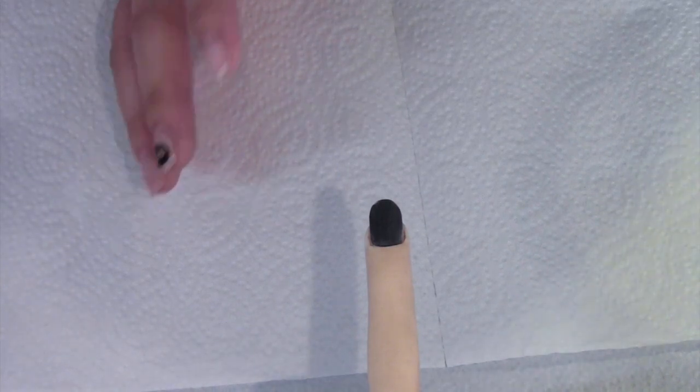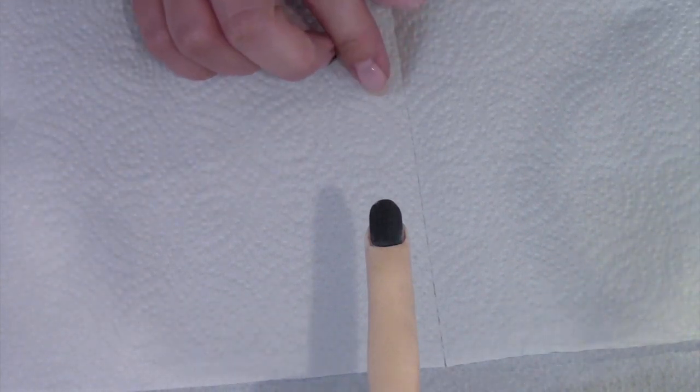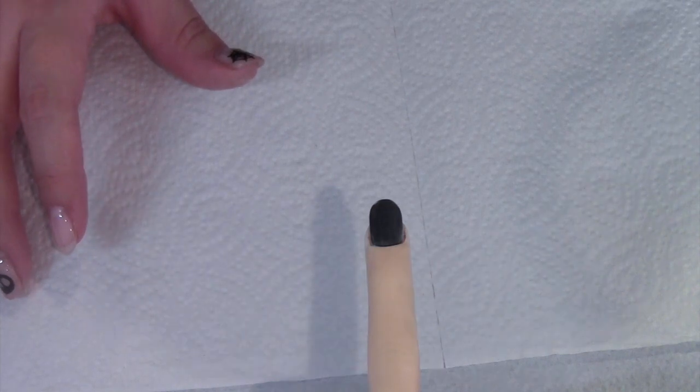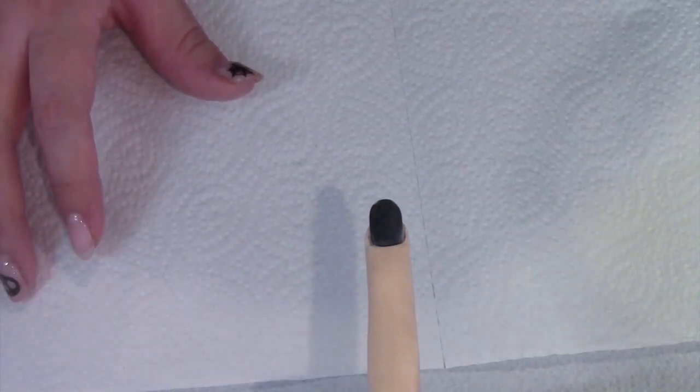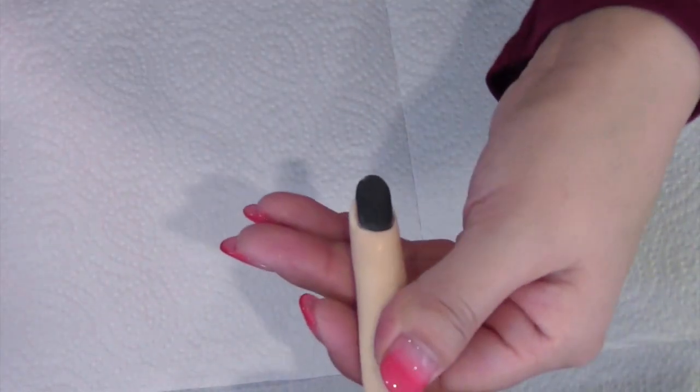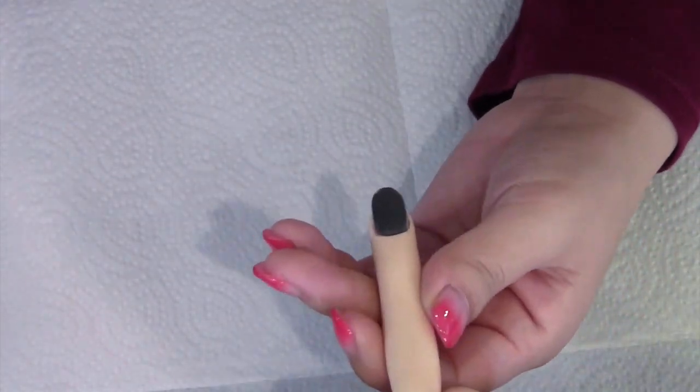スポンジファイルだと表面に大きな傷はできず、マットな仕上がりになりました。さっきファイルでつけた傷も消えてしまうようなマットな感じです。基本的にはこのくらいで大丈夫です。ただ、傷をつけなければいけない方にはファイル180グリッド程度のものを使用してください。これでプレパレーションは完成です。